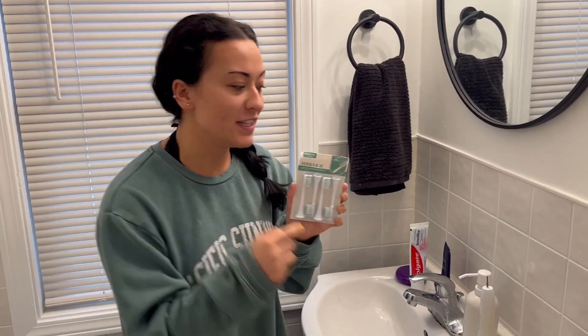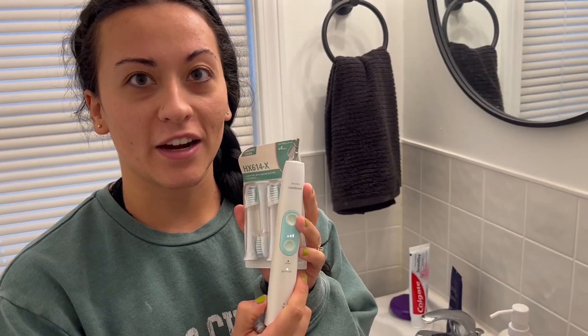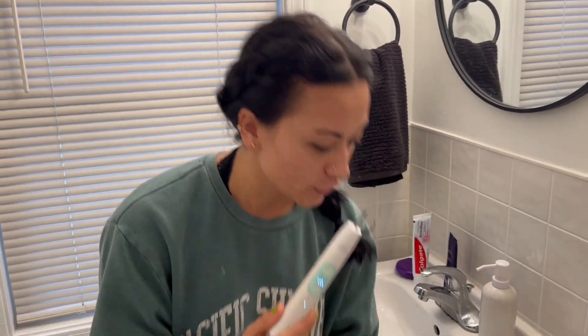Hey guys, Tessa here, and I'm going to show you these replaceable toothbrush heads that are compatible with my Philips Sonic Air toothbrush. They are food-grade material, which is really nice, and the stiffness on it is medium.